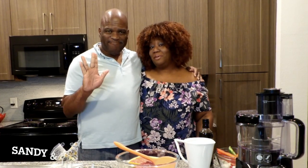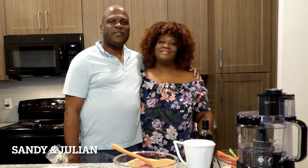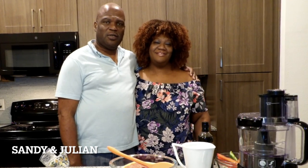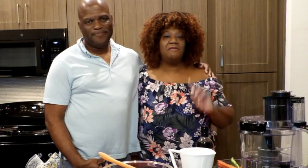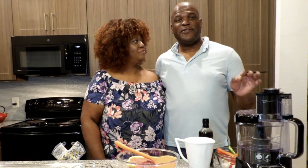Hello, welcome back to our channel! Today we are going to cook Italian meatloaf. I have seen this recipe many times and when I tried it, I was like, okay, this is a keeper.